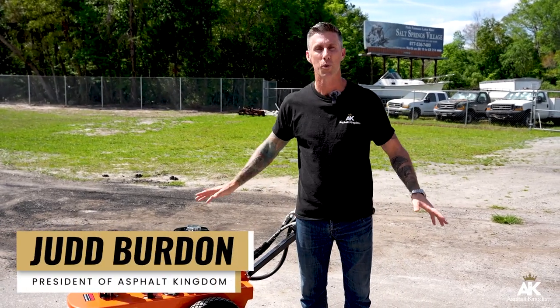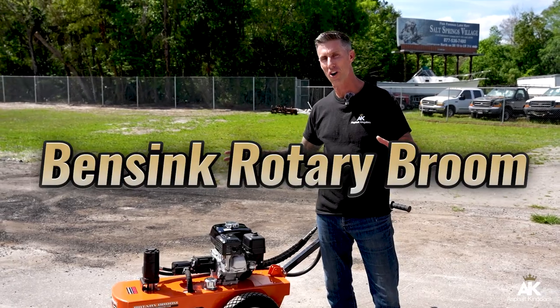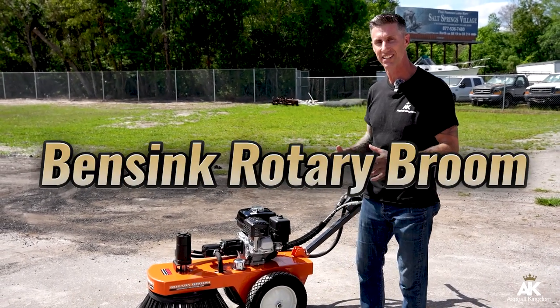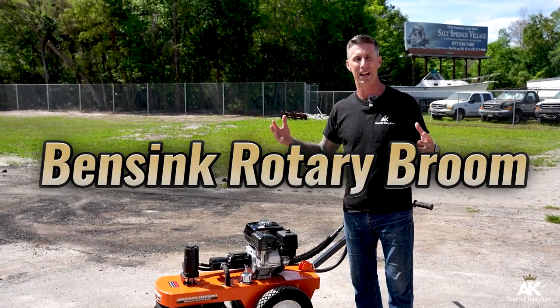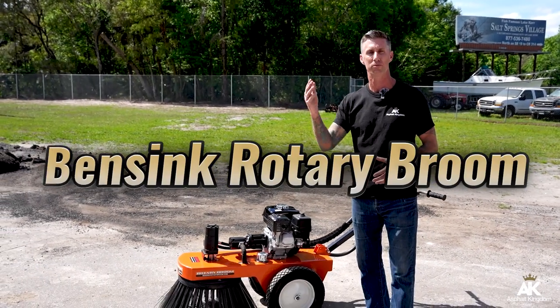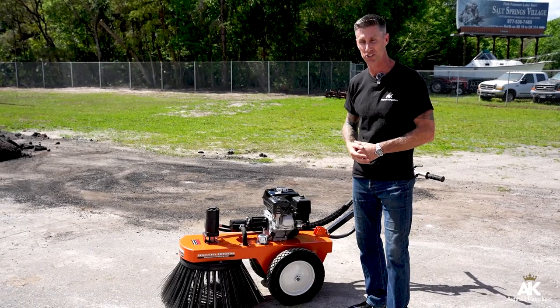Judd here with Asphalt Kingdom, and I am here right now with the Bensink Rotary Broom. It is so good to be able to show all the different features and value relating to this machine. When we are designing equipment with manufacturers, what we try to do is solve problems and over-deliver on the value, making sure that you're maximizing your business.